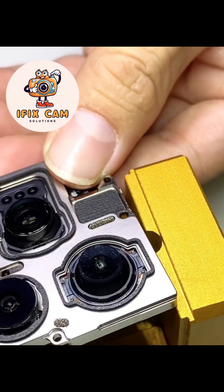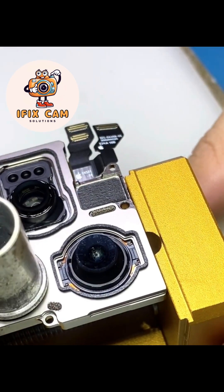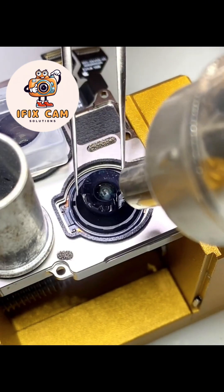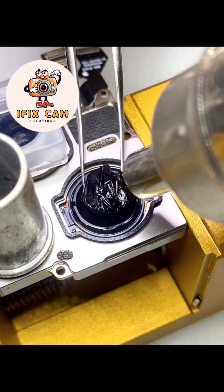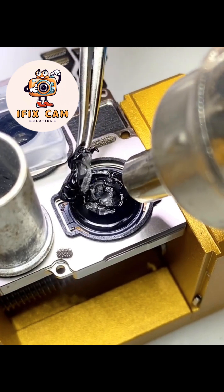Let's start to repair. Protect the other lenses carefully. Use 300 heat to start, then decrease accordingly to protect the inside glass.